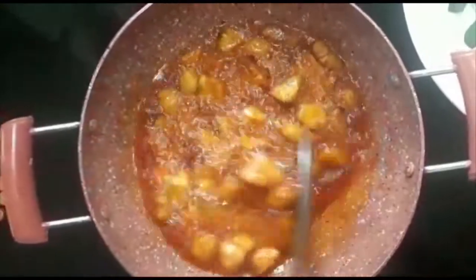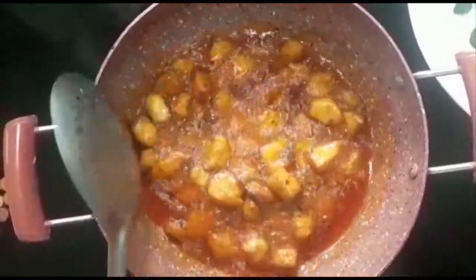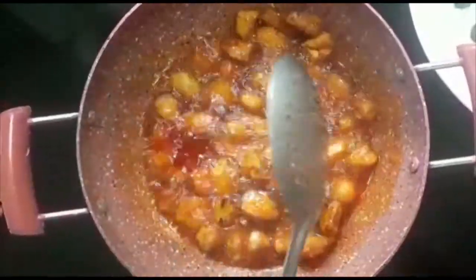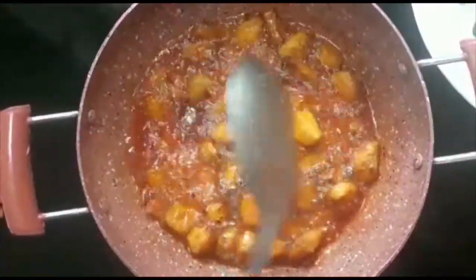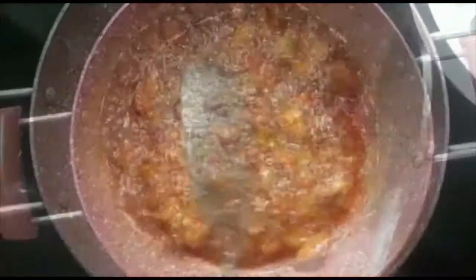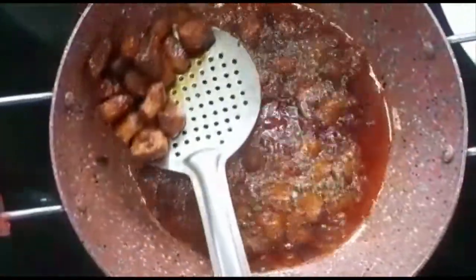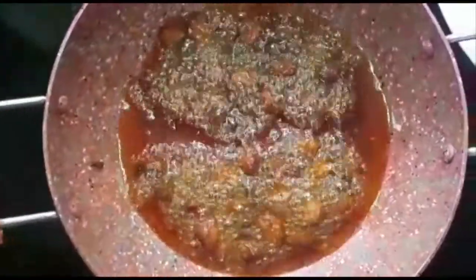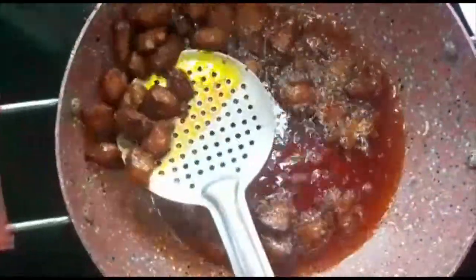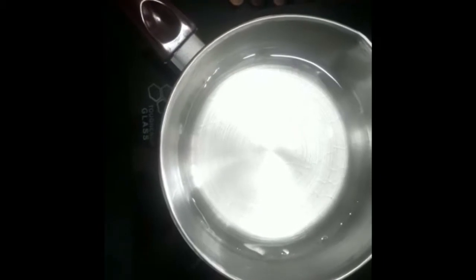Let's fry the fish fully in the pan. We will fry the fish until done.